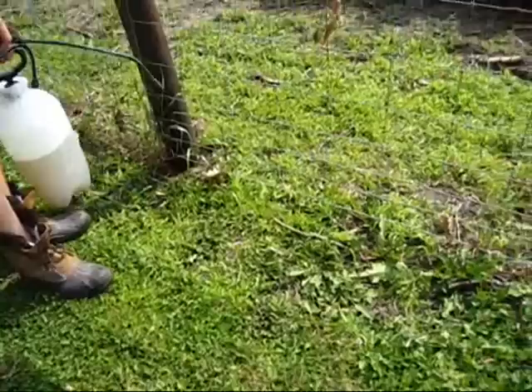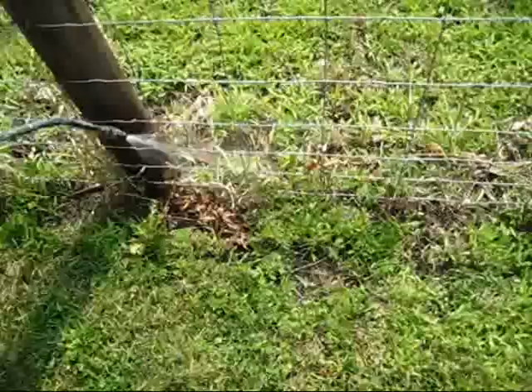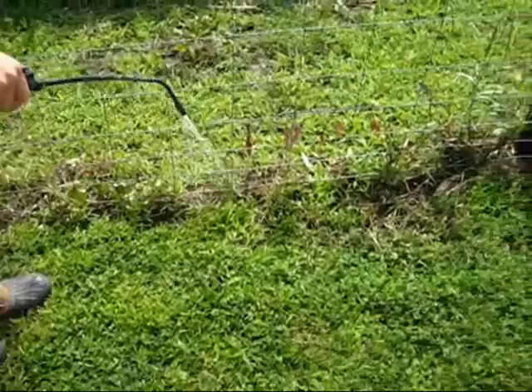We've got our mix — just salt water and soap. Here we go with the dish soap. Notice how much he sprays it — he's spraying it really heavy. We also cut the grass around the same area of fence right here.